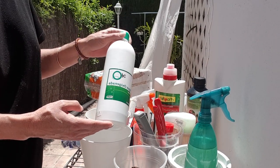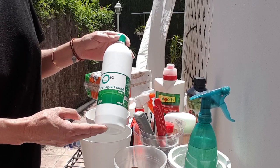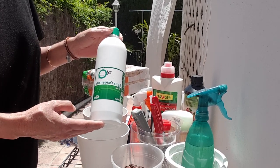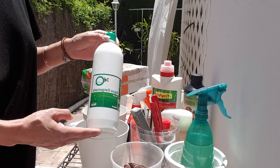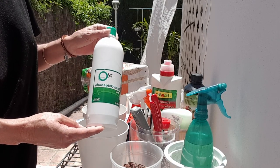Next, you probably have hydrogen peroxide at home for scrapes and cleaning. With regards to orchids, it's very recommended to use only 3%. If you have a higher concentration, you can always dilute it down accordingly to get 3%. So three percent — no more concentration of hydrogen peroxide.